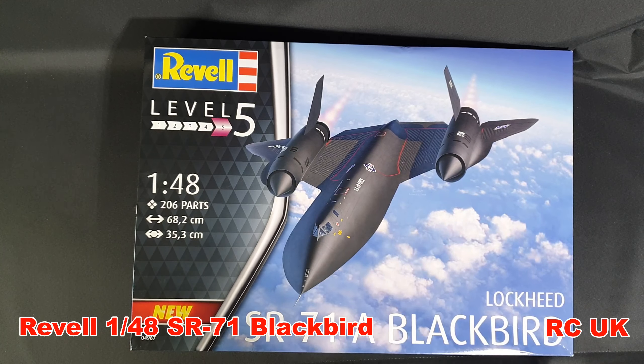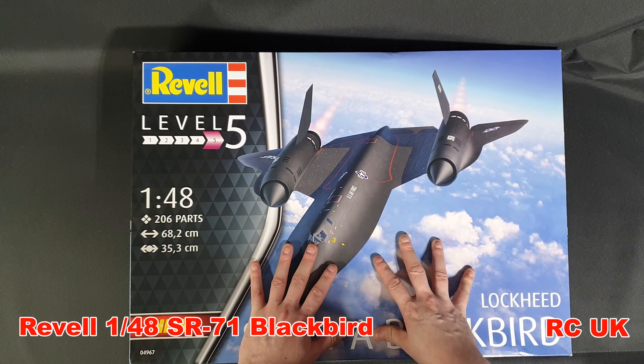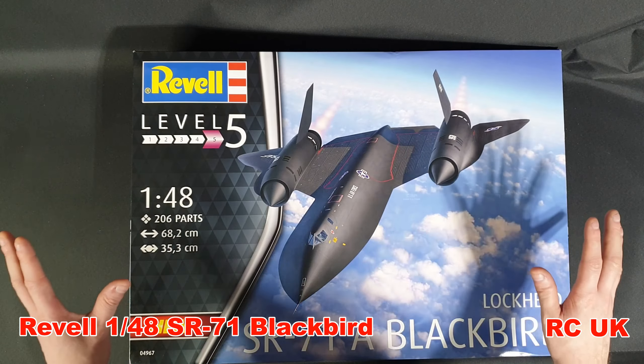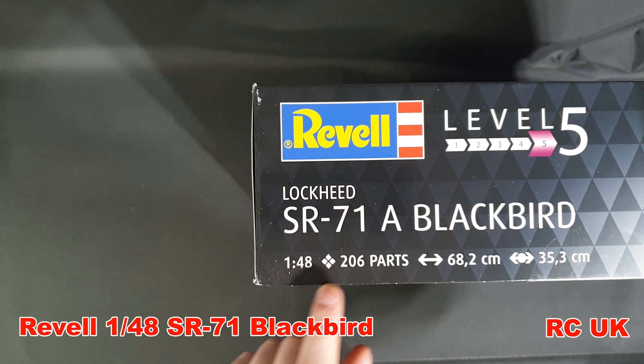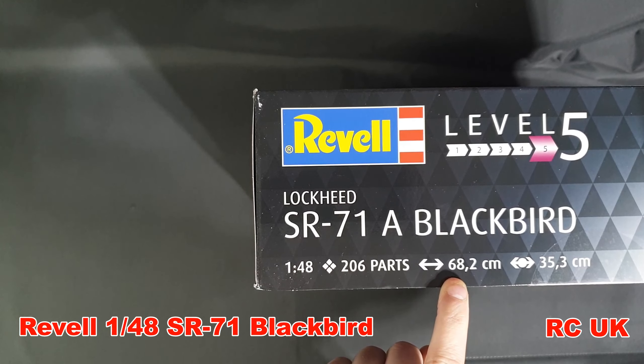It's a bit of an awkward camera angle because it's such a large box. On this side of the box you've got 1/48 scale, 206 parts, it's going to be 68.2 centimeters so it's going to be massive. I believe the wingspan part is 35.3 centimeters, so big kit overall. The kit number is 04967.